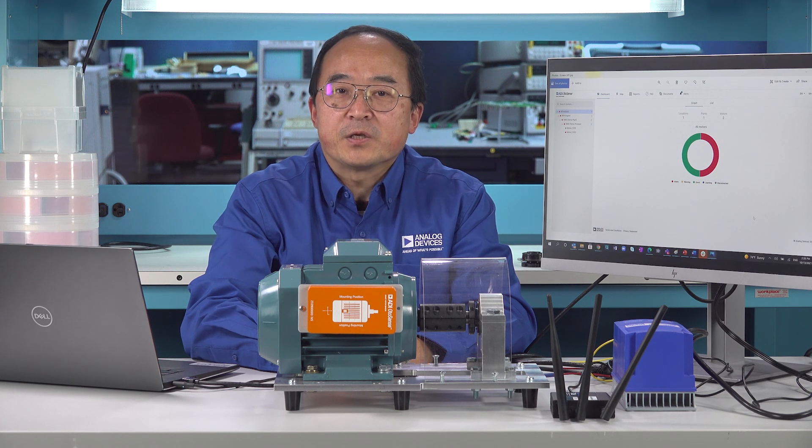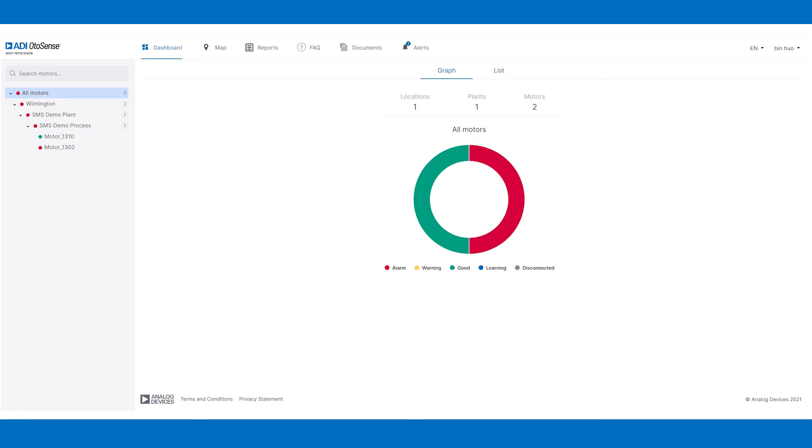The smart motor sensor can diagnose nine motor faults. In the ADI lab, we can simulate most of the motor faults and demonstrate their diagnosis, but it is quite time-consuming to simulate each one. Today, we will only demonstrate two of the most common and critical motor fault diagnoses: motor shaft imbalance fault diagnosis and motor bearing fault diagnosis. First, I will run the motor and show you the web application tool and what you can see on the GUI when the motor runs in good condition.